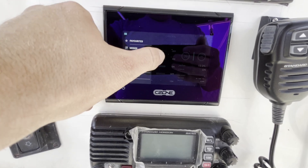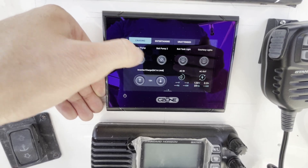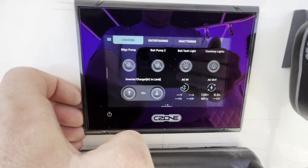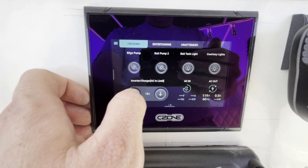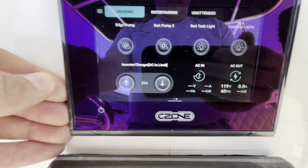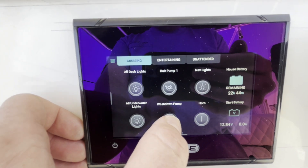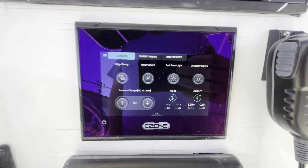We've got inverter charger AC in limit. The favorite screen I think does a better job right here — we can control how much AC we're drawing into the plug. Since this is connected to a regular extension cord, we have a limited 15 amps. But if you were going to actually connect to a dock, you could bump this all the way up to 30 and charge your battery even faster. I love that function because based on where you're connected, you can control it so that you don't accidentally blow breakers on shore power.